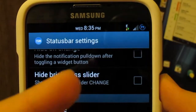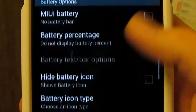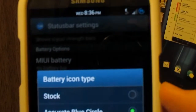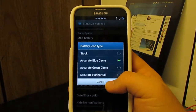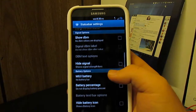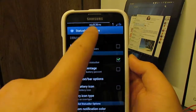You can see I have the little circle battery mod in the corner. You can change the battery icon type — I have the accurate blue circle. You can change it to green, but I kind of like the blue. You can also just have the stock green bar up there and change its color, or have a blue circle — anything you want. This also has the MyUI battery bar, which is a little bar that goes across the screen showing how much battery you have.